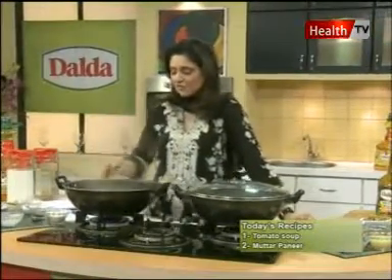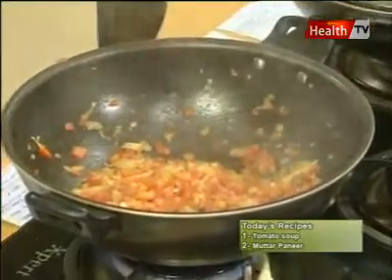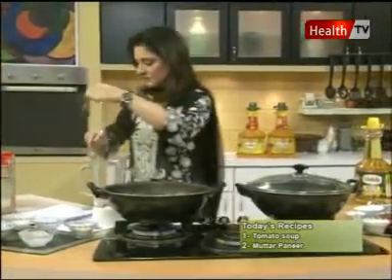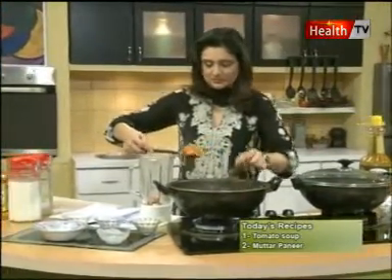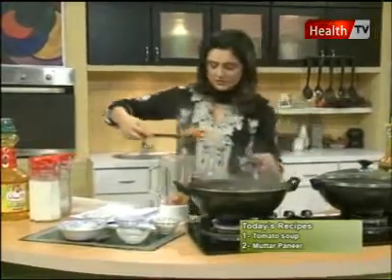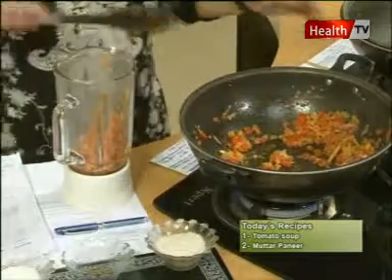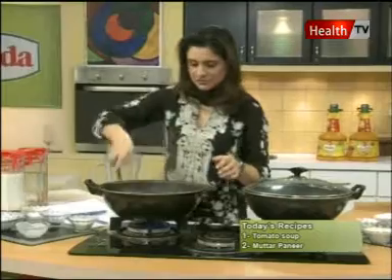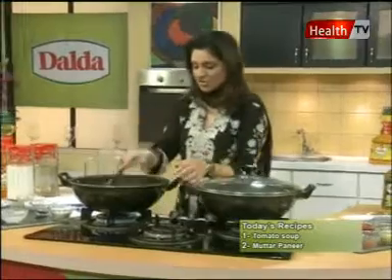Okay my friends, this is the tomato mixture — it is very soft — and I will put it in the blender and mix it.